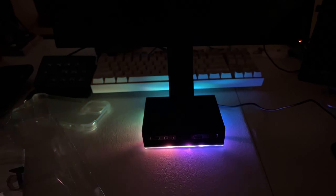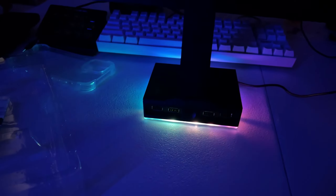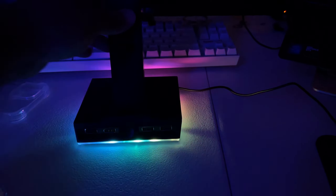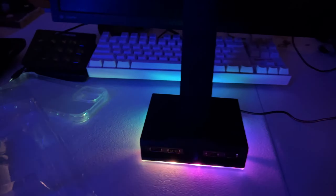You can see it shine on the back of the keyboard right there. So if you already have RGB in your setup, this would be a nice little touch to add. If I turn my RGB on in the back, you got the light from back there shining over here — they're kind of helping each other out. Let's see how it acts with a headset on top of it.